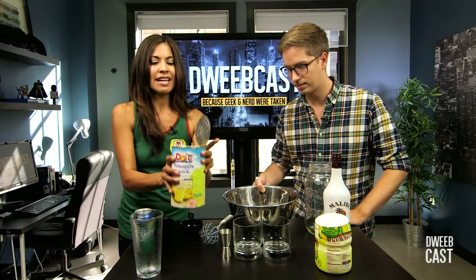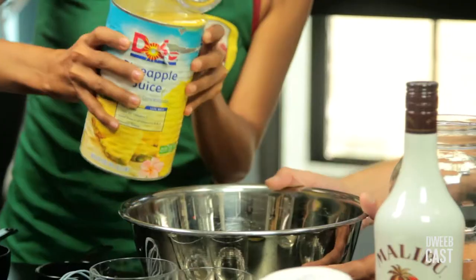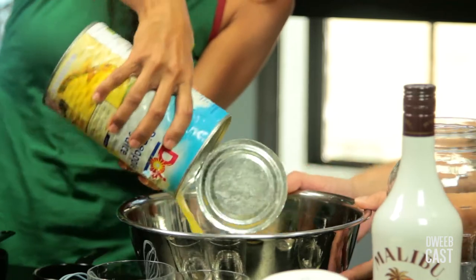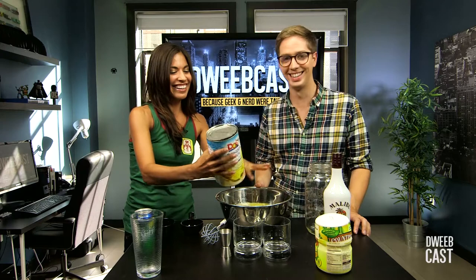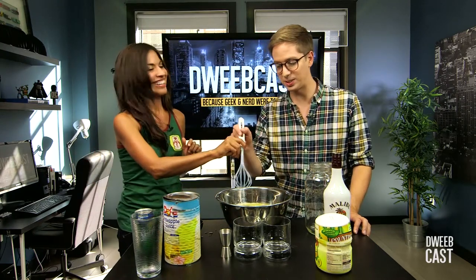One 46-ounce can of pineapple juice. We're just gonna — oh god, okay, ready? Oh, good lord. Sorry, it's fine. Now we're gonna stir. Would you like to stir? Yeah, absolutely. Go for it — finally get to be of some kind of use.